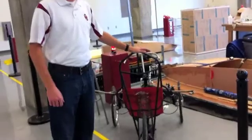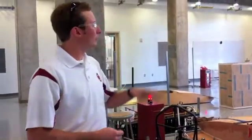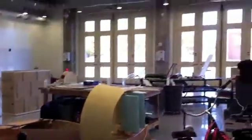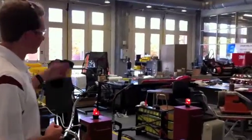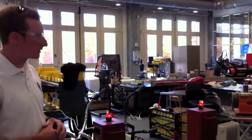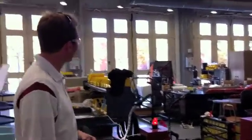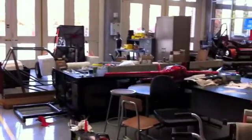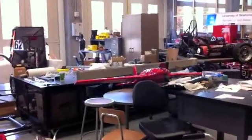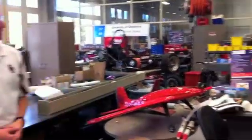We also have a couple of our competitive teams here. We have a human powered vehicle team — they build a human powered bicycle or tricycle for a competition. Up at the front we have our electric vehicle team, though they don't have their vehicle here right now. Over to my right we've got the Sooner off-road team — they build an off-road buggy for competition. You can see last year's buggy and the frame for this year's next to it. Also next to them is the design build fly team, who build a radio-controlled airplane. Here you can see the most recent airplane, and next to it is the plane from the year before.